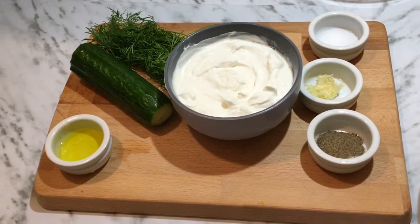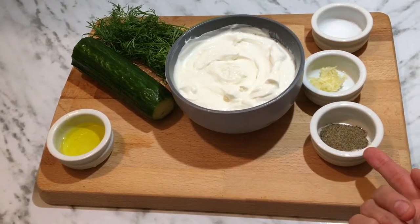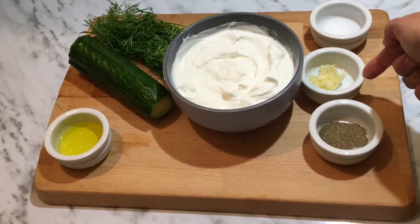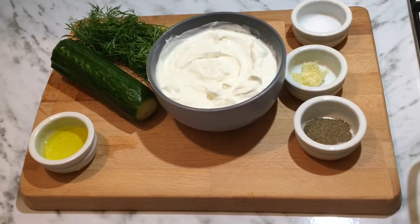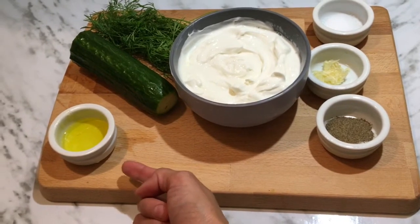Bismillahirrahmanirrahim. I'm going to make the tzatziki. The things we need: half teaspoon black pepper, half teaspoon garlic paste, half teaspoon salt, two cups of yogurt, one tablespoon olive oil.